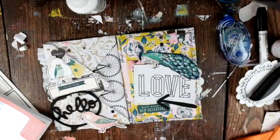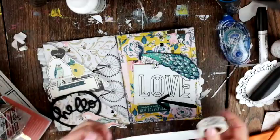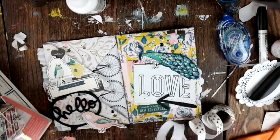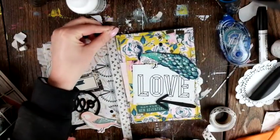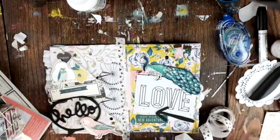I think that really finishes it off and makes it feel complete — no blank spots. I think it looks pretty cool. I'm going to take some washi tape and put it down the sides so you can't see the creases.